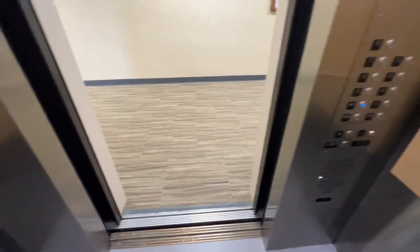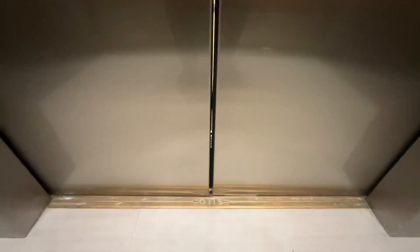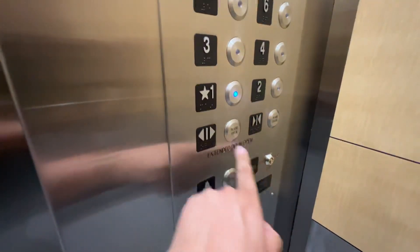Watch this — watch what it's going to do. It's going to go down a couple inches, stop, and then continue. Extended door open.